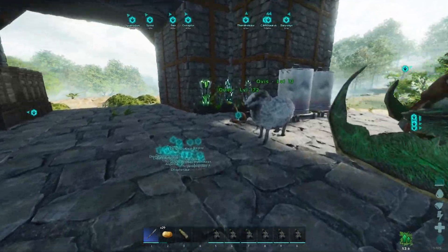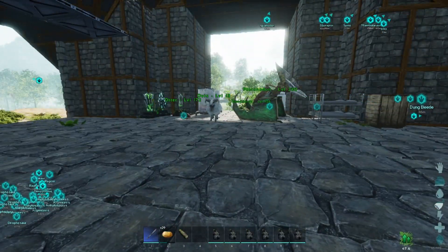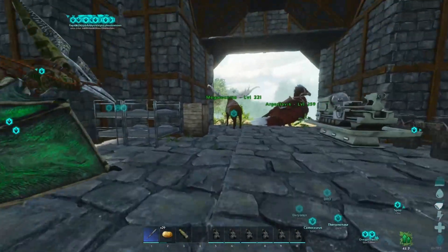Good day fellas, welcome back to the channel. Today I'm going to show you how to set up electricity. The thing with electricity is it's changed recently — you don't need to set up an outbox and electrical cabling.